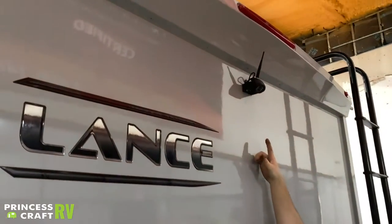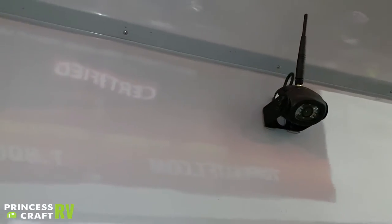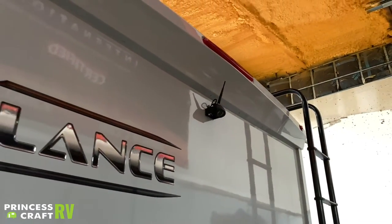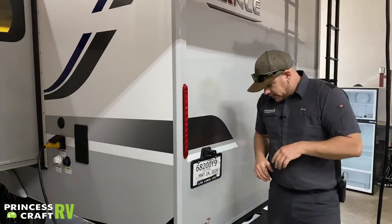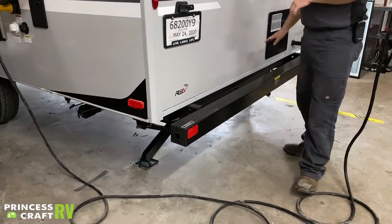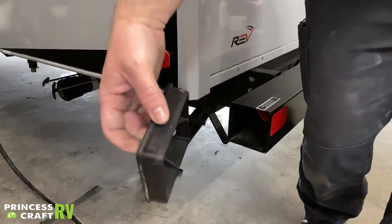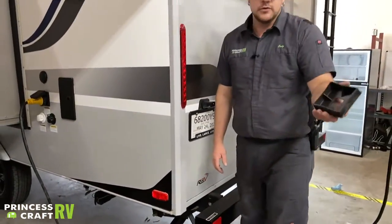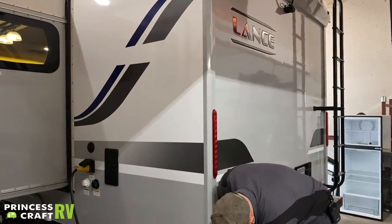Moving up top to the back of your trailer, we have a Voyager backup camera — just an observation camera that can be used cruising down the highway. The monitor mounts in your tow vehicle and gives you a view of what's going on behind you. Your bumper can also be used for sewer hose storage — just remove these rubber caps and you can fit a sewer hose in there.